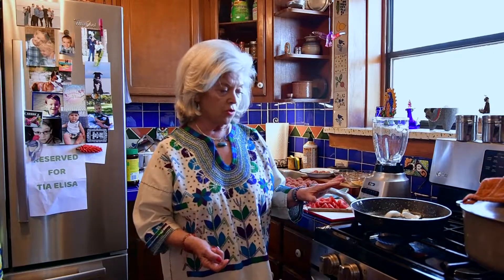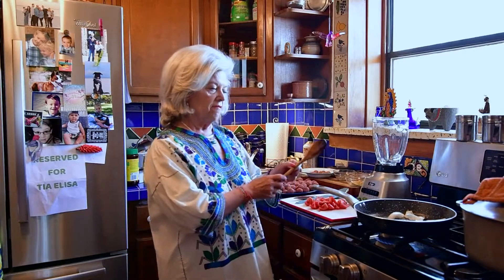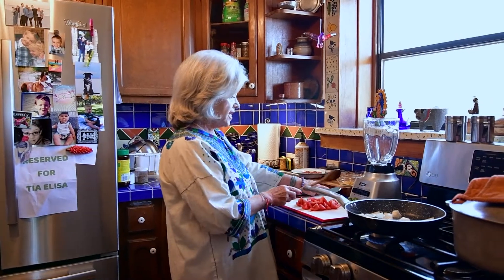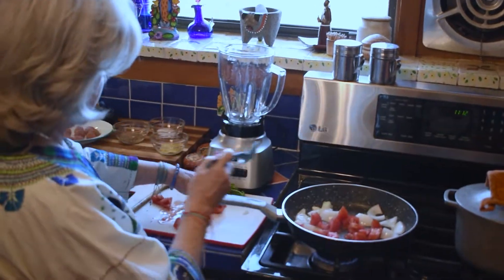I don't measure anything — everything is al tanteo, which means like a little pinch of this, and al gusto, however you like it. If you're salty, a lot of salt; if you don't like cilantro, you don't put it in. I don't like cominos except in albondigas, so I use cominos. What I've done first is the very Mexican recaldo, which is tomato, garlic, and onion — a classic Mexican combination.